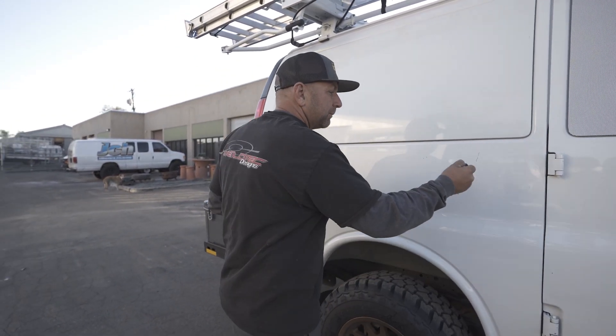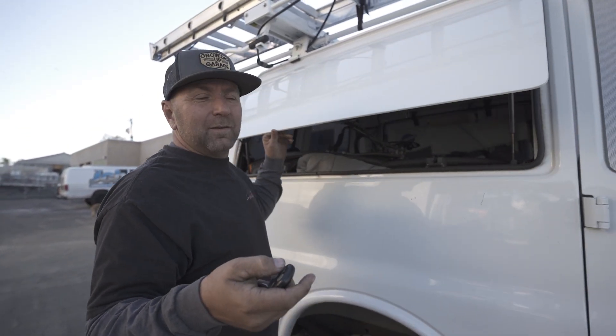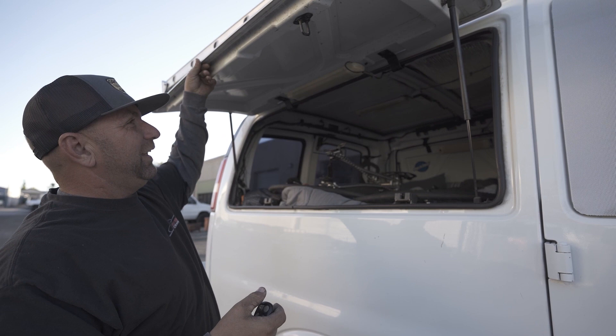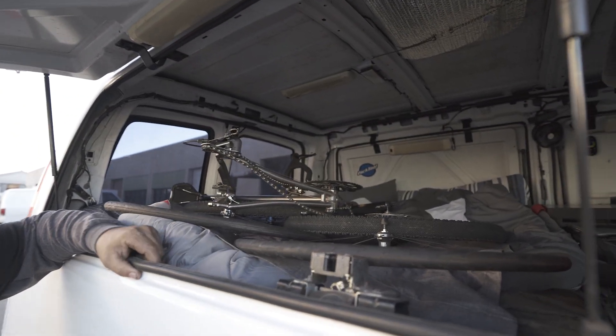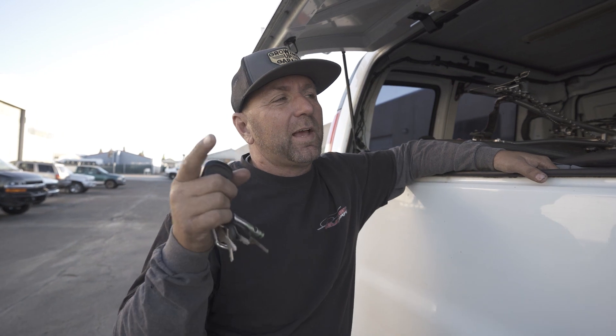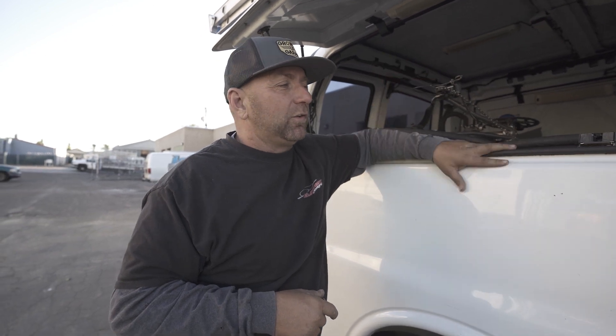This cargo van is awesome, but this is even awesomer. You hit a button — look at this! Is this not insane? How many of you guys have a passenger van or a cargo van? Most of you guys with a passenger van would love to get rid of your back windows and add this to it.